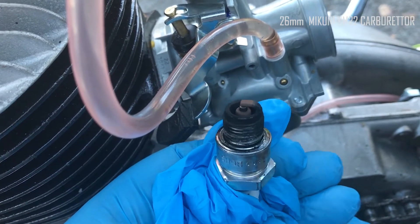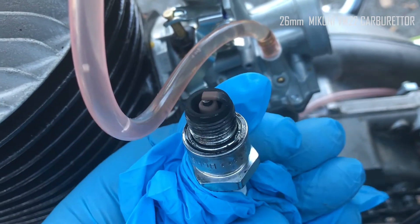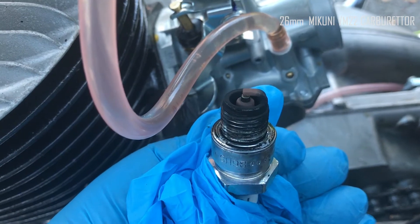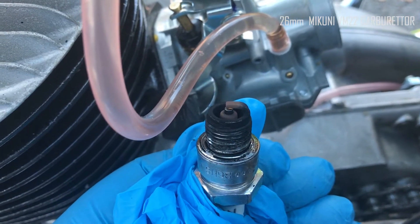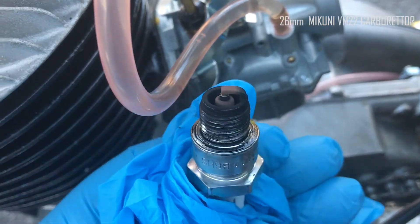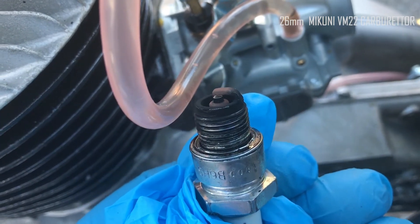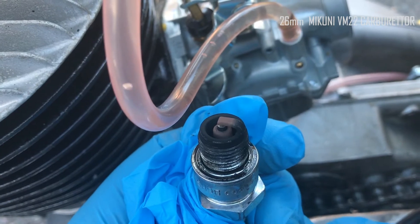And that's the colour of the plug after a moderate run on estate roads in top gear, which is third, on this 1965 BSA. I don't know what to make of that. Anyway, I'll post the video and see what people come back with.